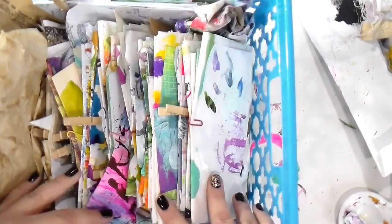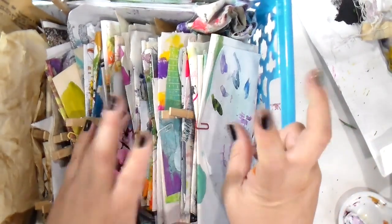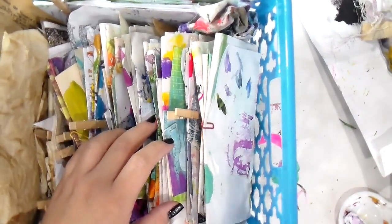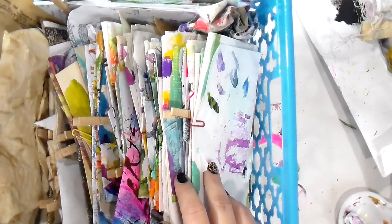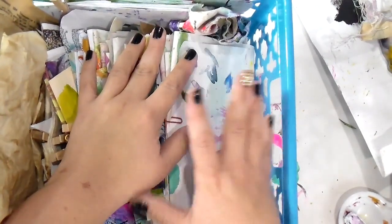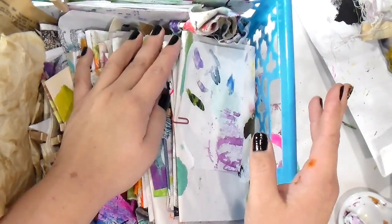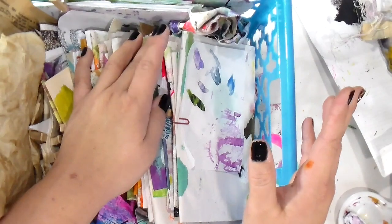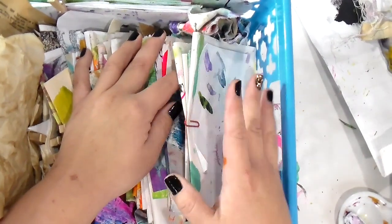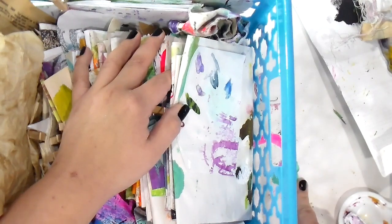What this is, is how I've tried to organize - because we all have paper coming out of our eyes - the bits and bobs of papers and scraps and inky papers and things that I just don't want to throw away, because a lot of them are just great ways to start a background. It all started with my under paper.